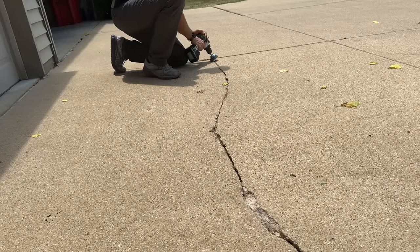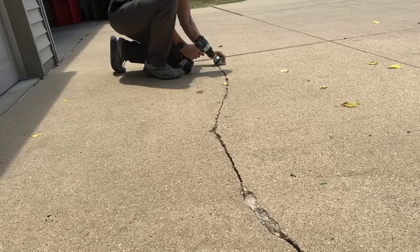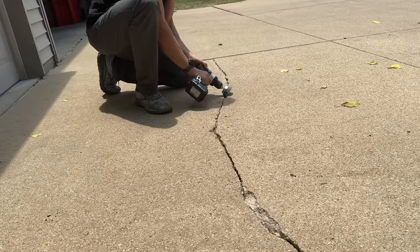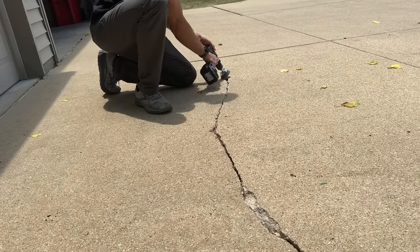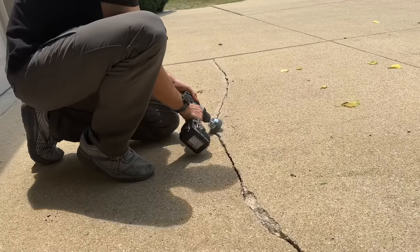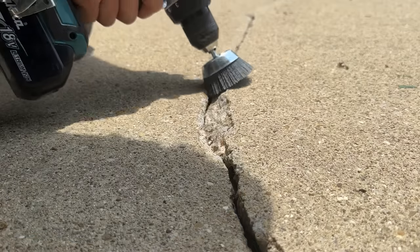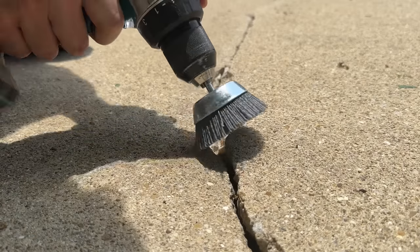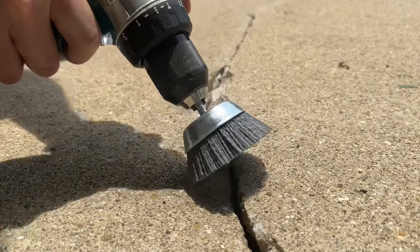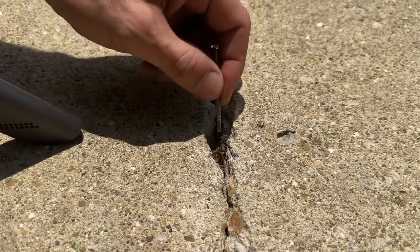Then once that's completed, I'm going to go through with my cordless drill. I have a nylon cup brush attachment and you just want to work both sides of that crack. This is going to help get some sticks, dirt, and debris off there — you want to clean up both edges of this crack. Nothing too fancy, but just take your time getting all that surface debris off.